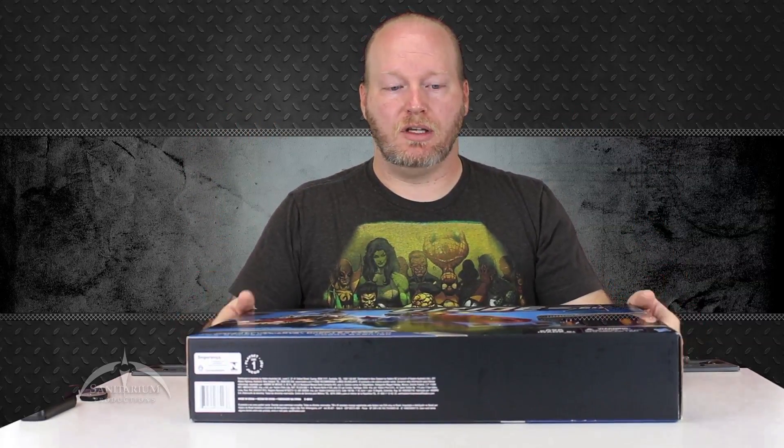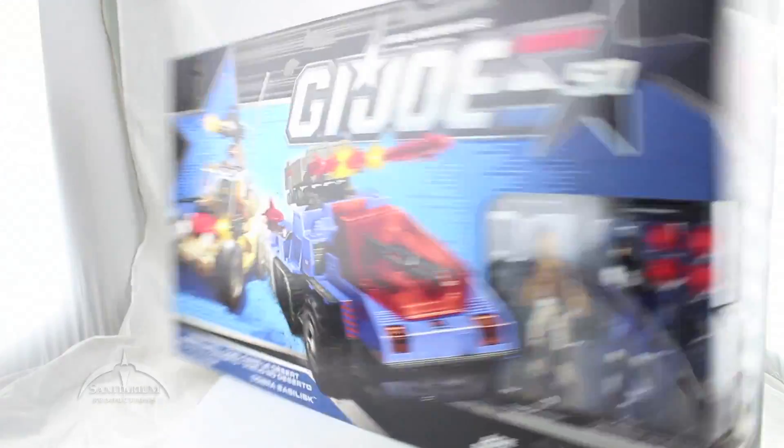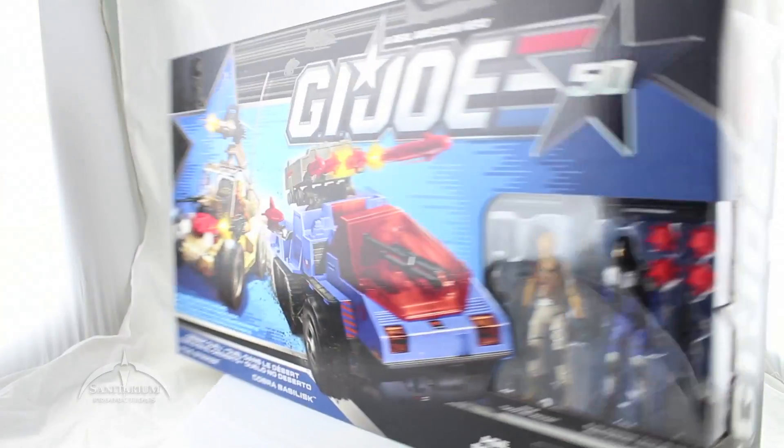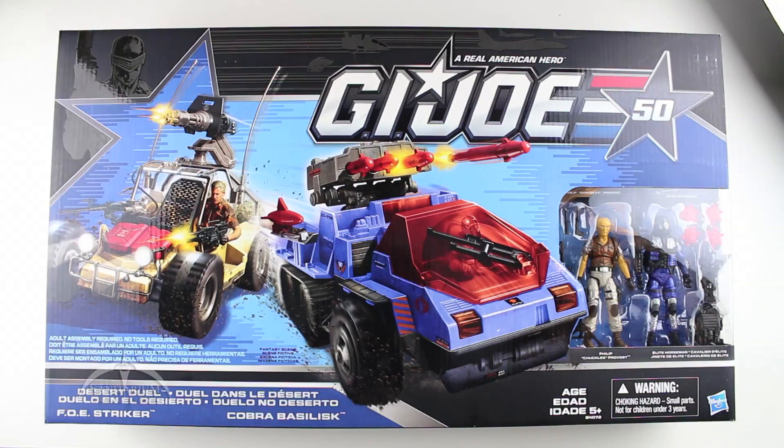What we're going to do next is just unbox this thing and take a look at the individual vehicles and figures and do a quick review of them. Here is the boxed version of the G.I. Joe 50th Anniversary Desert Duel set.